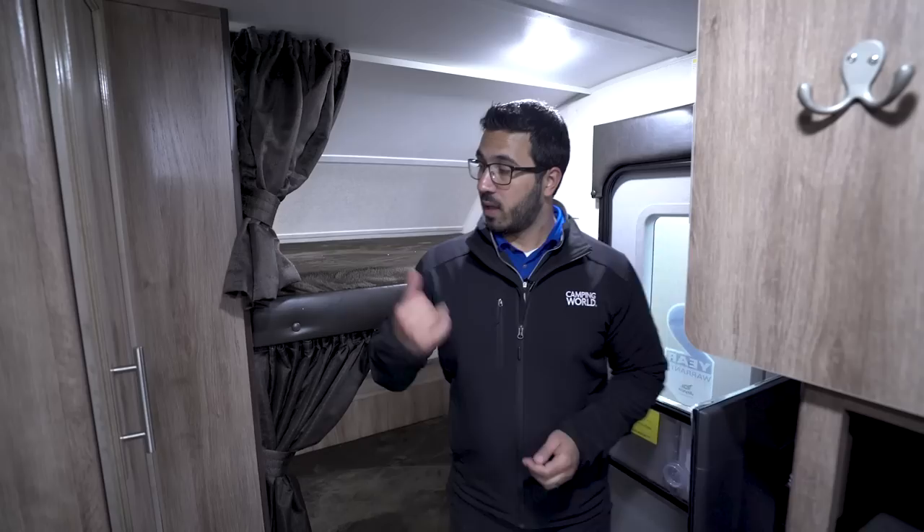Hi folks, I'm Ian Baker, the product specialist with Camping World, and today we're going over the 2018 Jayco Hummingbird 17BH.